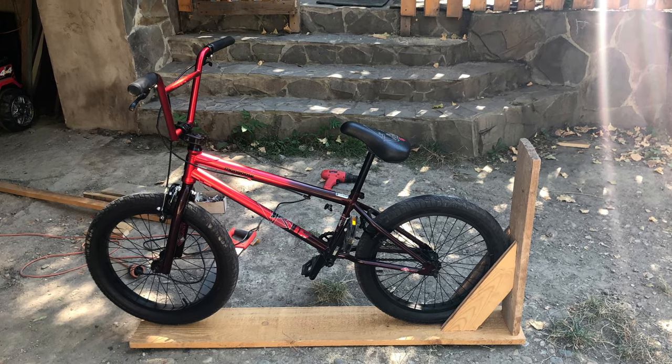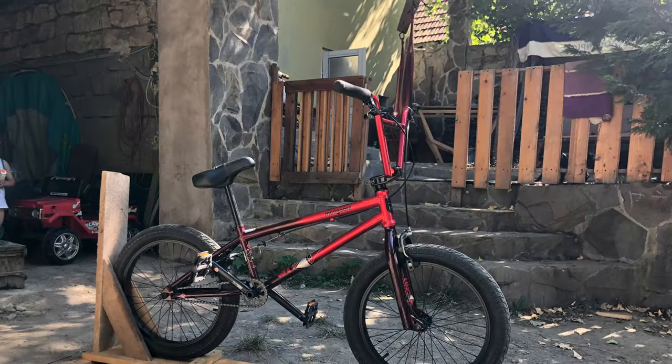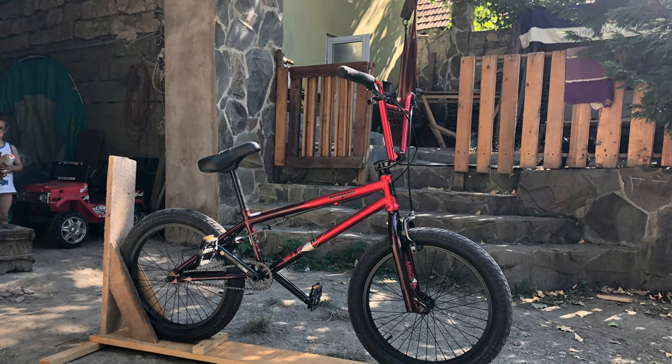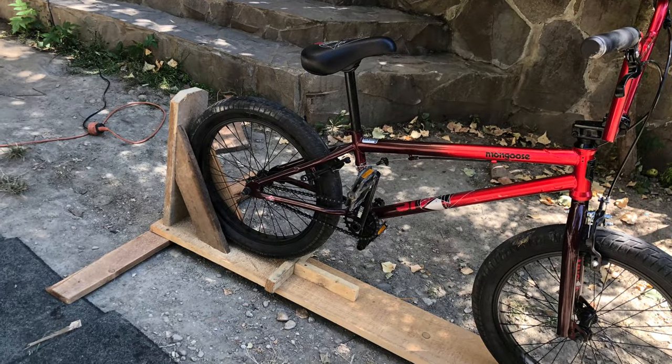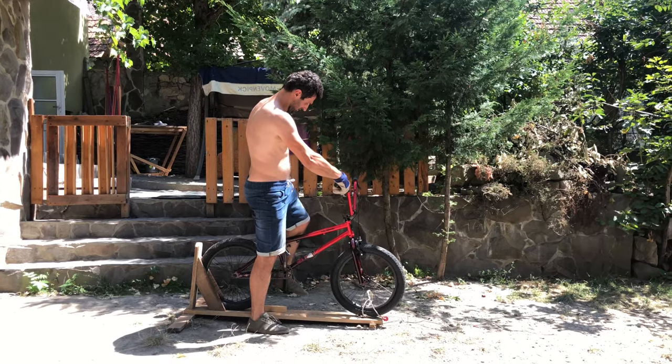This is my manual machine setup. This is how it looks in the first day.